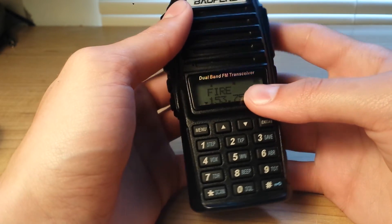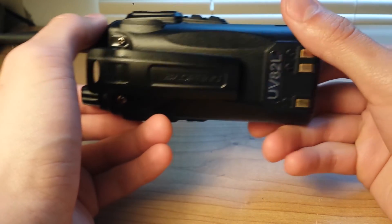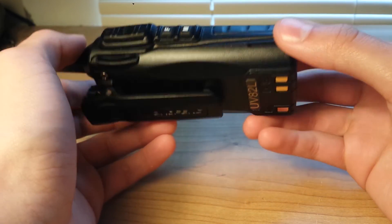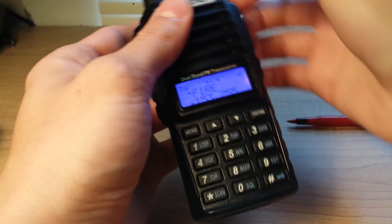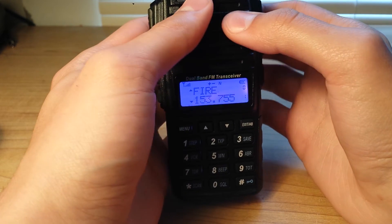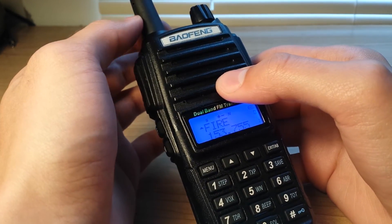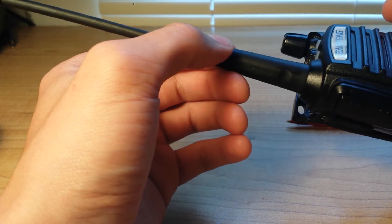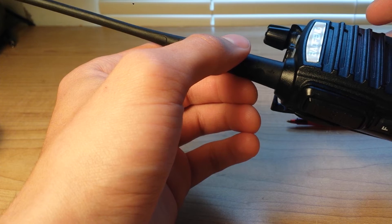That's about it for the outside of it. It's a very nice little radio. Seems to be very sturdy — I've dropped it several times and it seems to be holding up really well. However, one time the antenna did come apart a little bit, but it was really easy to get back together.